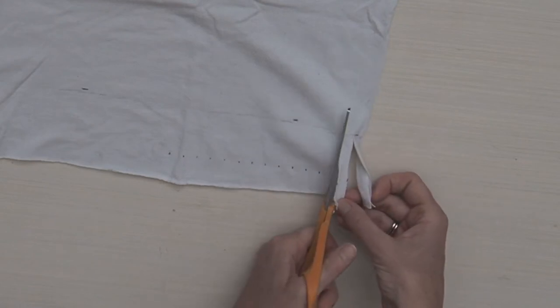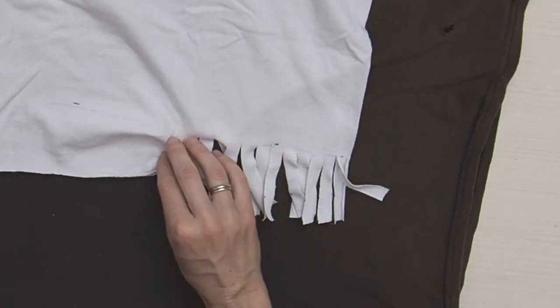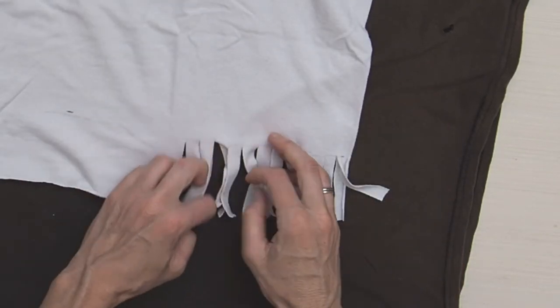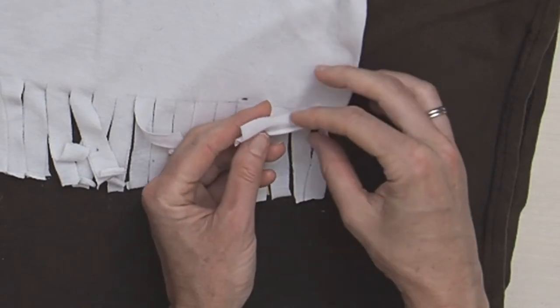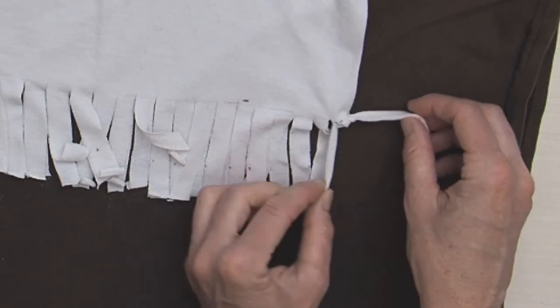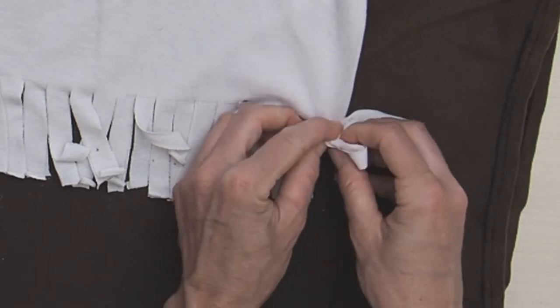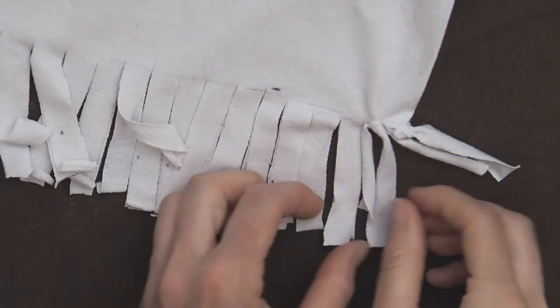I realized I was doing white-on-white cutting and you might not have been able to see too well, so I put a brown fabric behind there so you can see better as I'm knotting. We're going to knot the top fringe to the bottom fringe in each little pair of fringes, and we can continue on like that all the way across — but we're also going to add some more knots.